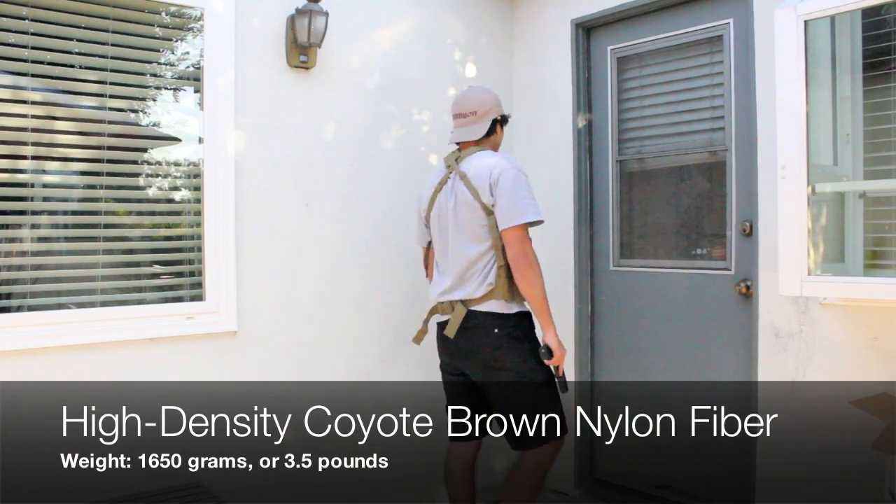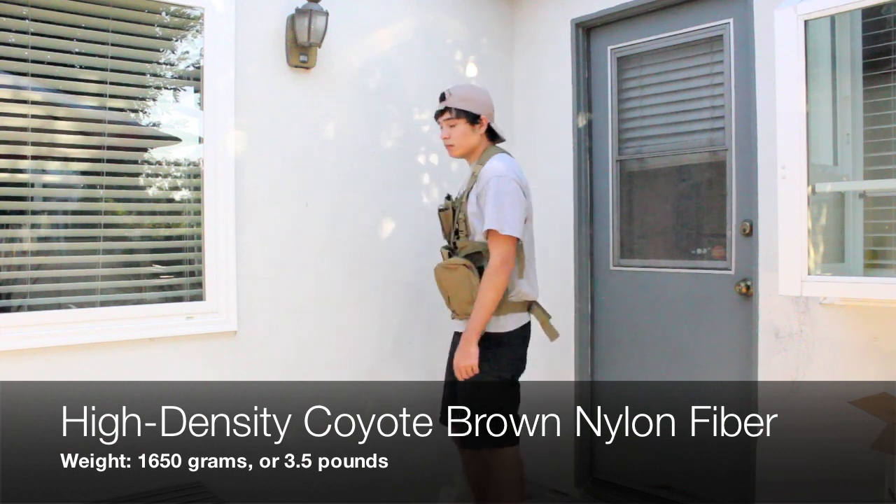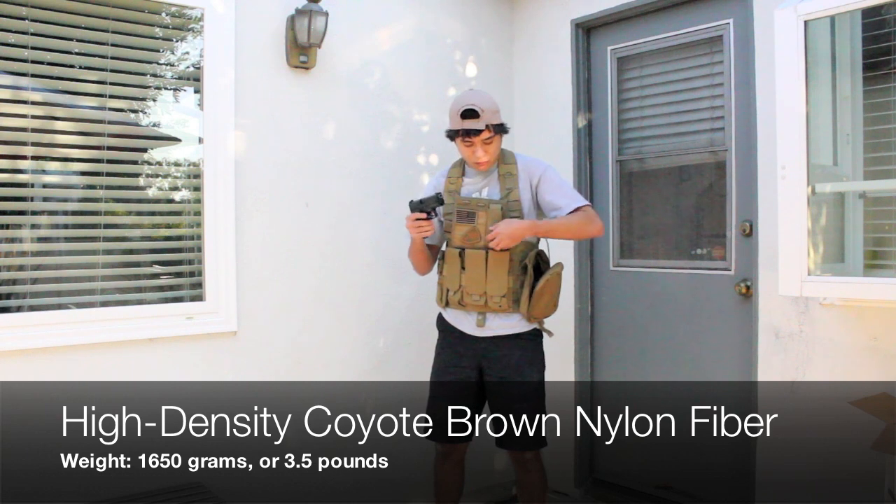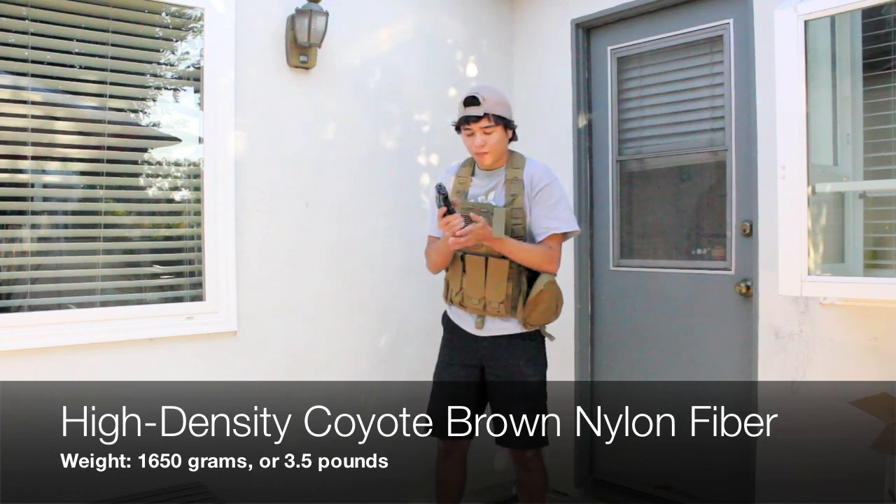The FSBE is a MOLLE chest rig very similar to the Cirrus Vest. This model comes in Coyote Brown, which is similar to tan, however airsoftclub stocks other colors.